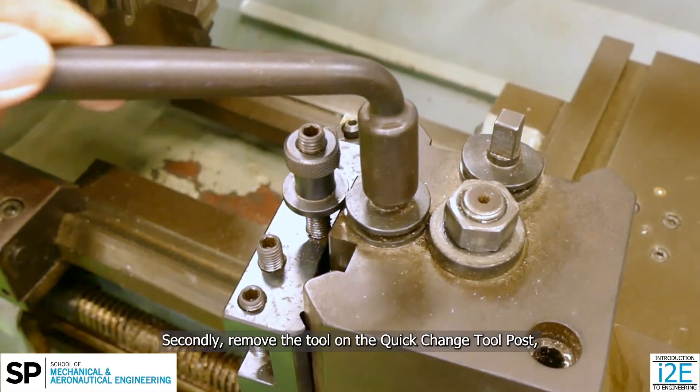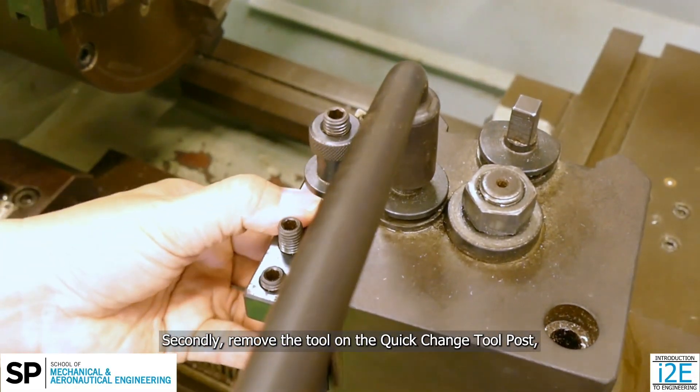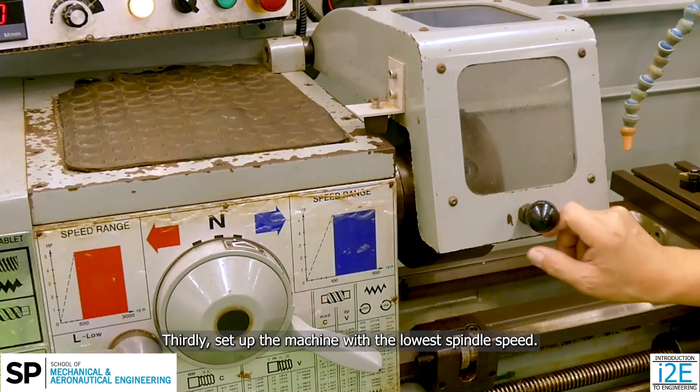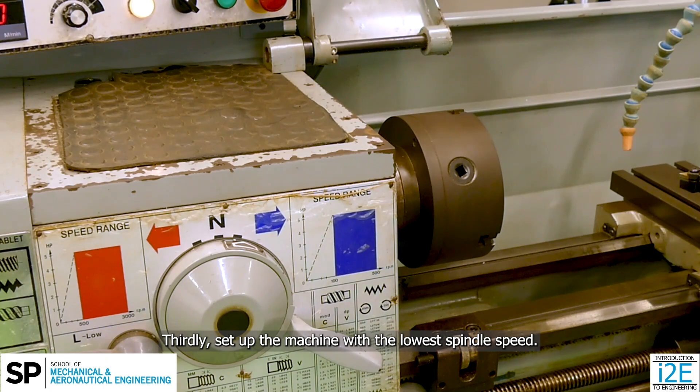Secondly, remove the tool on the quick change tool post, if any, and move the carriage away from the chuck. Thirdly, set up the machine with the lowest spindle speed.